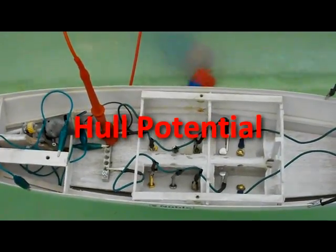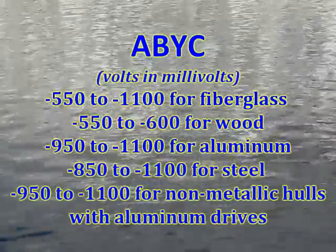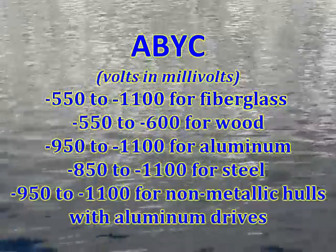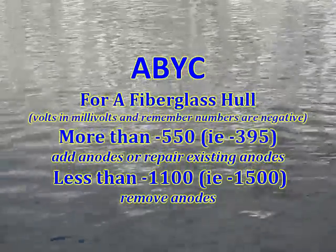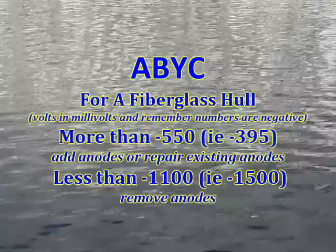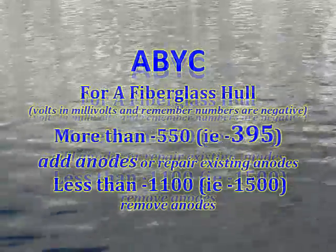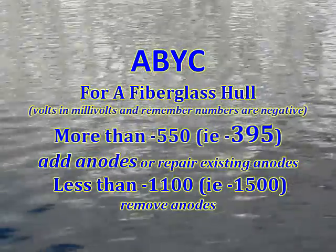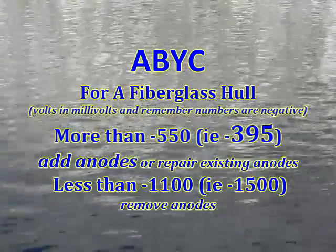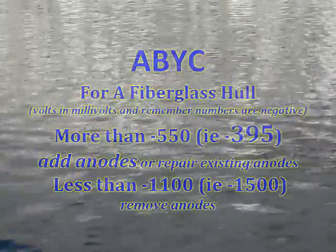To answer whether negative 395 millivolts is okay or not, we can turn to ABYC E2 Table 2 and see what is recommended. For a fiberglass hull such as ours, ABYC recommends a reading from negative 550 millivolts to negative 1100 millivolts. So it looks like we need to improve things. Our reading of negative 395 millivolts means that we need to add sacrificial anodes to our bonding system. They must be added outside below the water line and connected to our bonding system, often done with green marine grade wire.